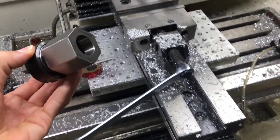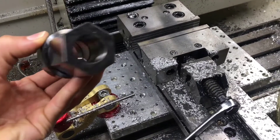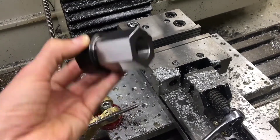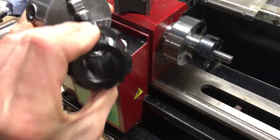They come in both squares and hexes. I might end up getting a square if the hex isn't working, but I thought the hex would be more versatile because the hex can also go into a three-jaw chuck — a three-jaw chuck on the lathe.